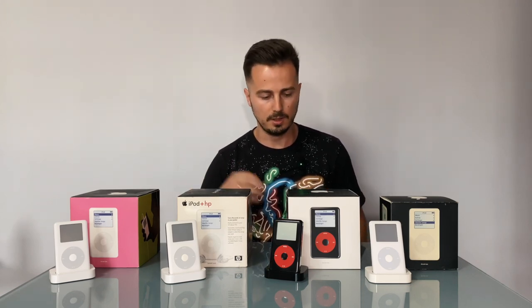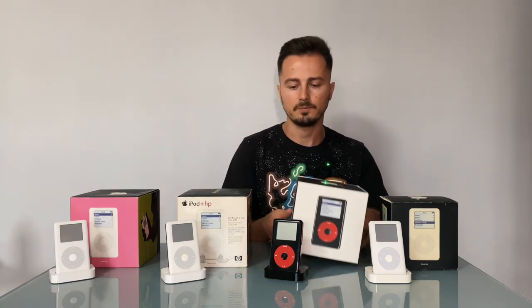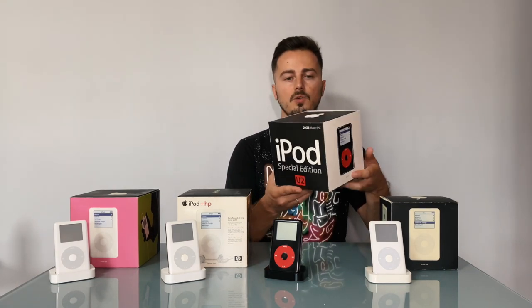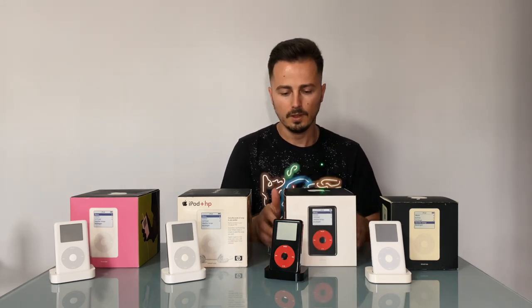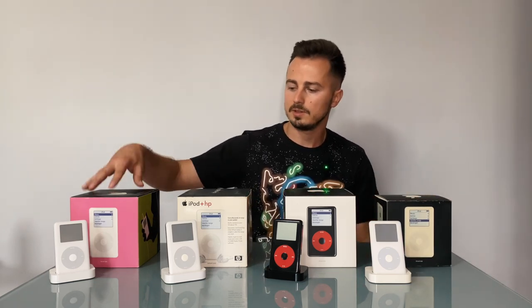The iPod HP also came in two storage versions: 40 gigabytes and 20 gigabytes. The next one is the iPod U2 Special Edition — if you saw my previous video, you know everything about it. It only came in 20 gigabytes and black color.